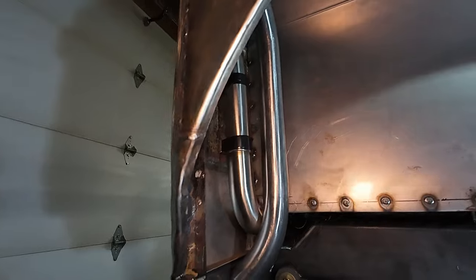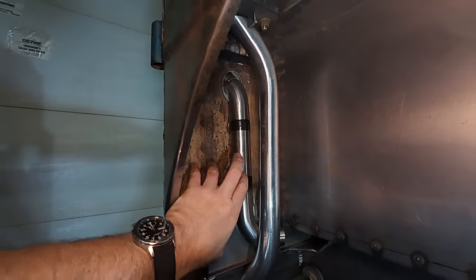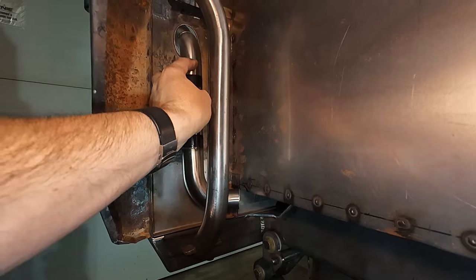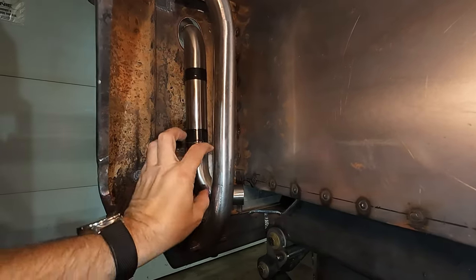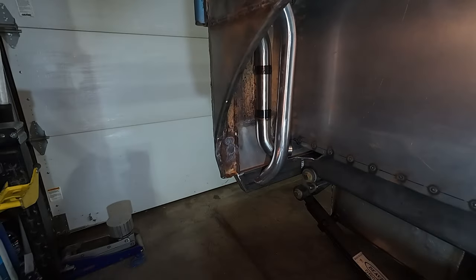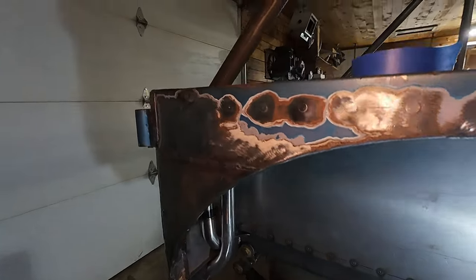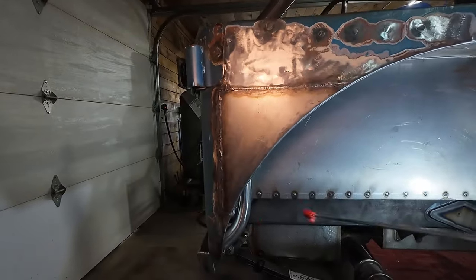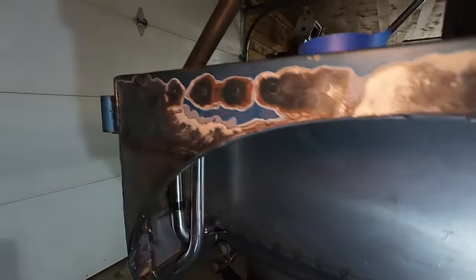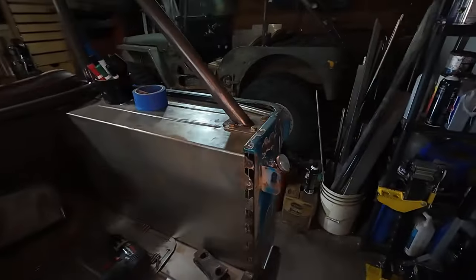Overall pretty happy with how that fit in there. It is quite tight especially down here. The way this will mount is I'll do a couple of little tab mounts from the C-pillar to the filler tube to make it basically rigid. It stays out of the way where the tire will be, so yeah, other than a little bit of fitment and changing the length on a couple little things, pretty happy with that.